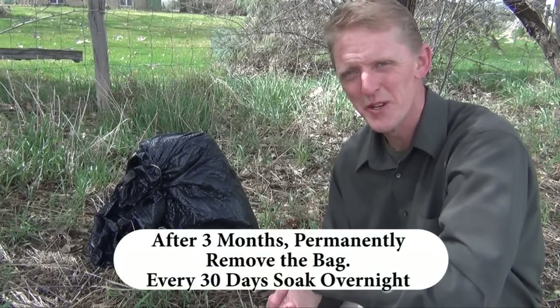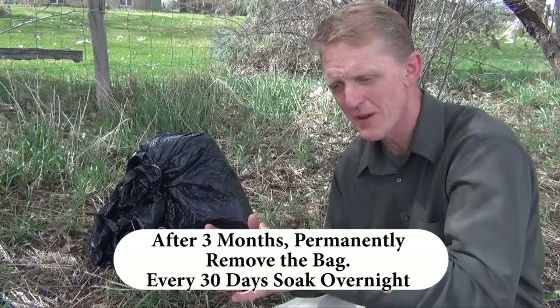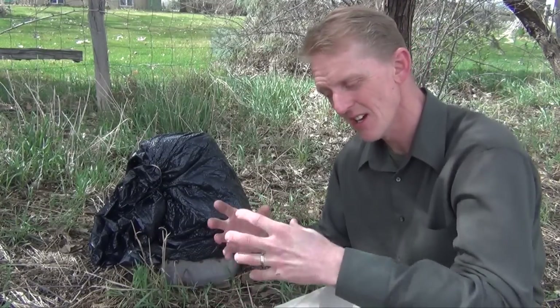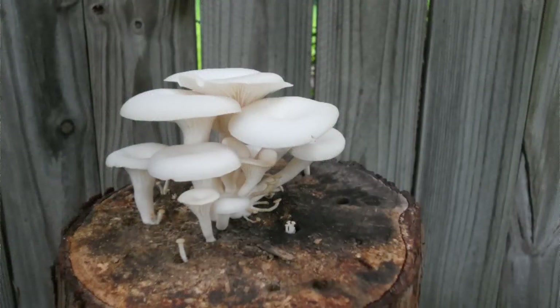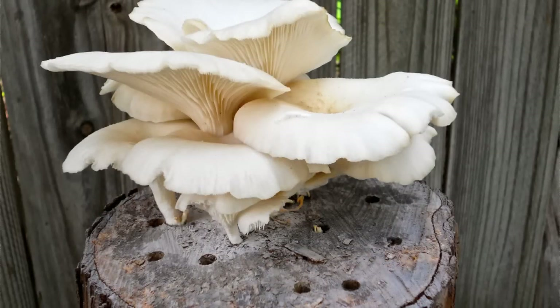After that initial three months, I'm going to take my log and soak it once a month to maintain the moisture in there. If it's outdoors and you're getting a lot of rain, you can skip that step. But if you're not, a simple soak overnight, then put it back in its spot. After the mycelium is established — generally from six months to a year — that's when it will start its production of mushrooms.